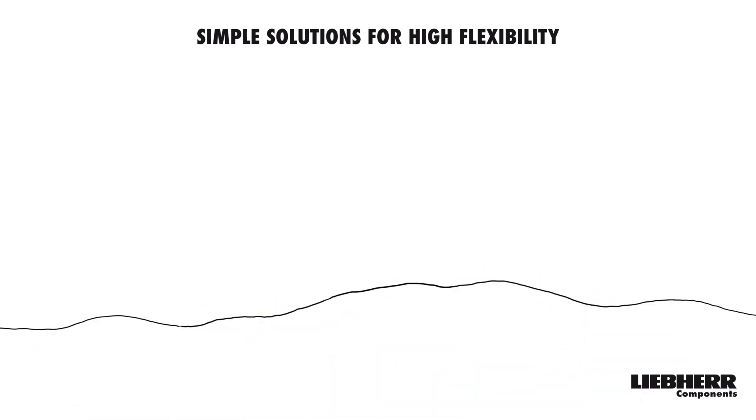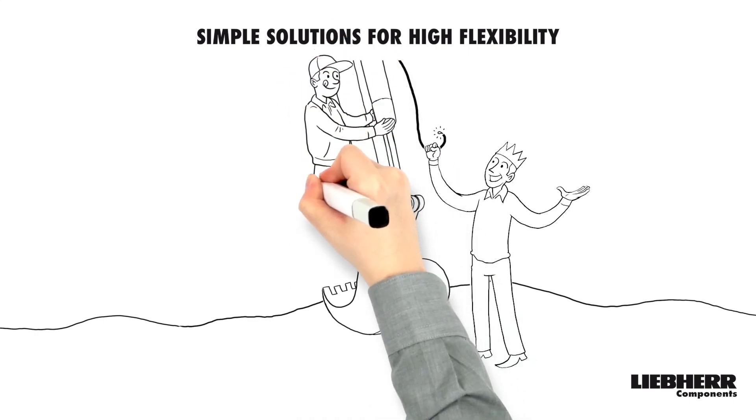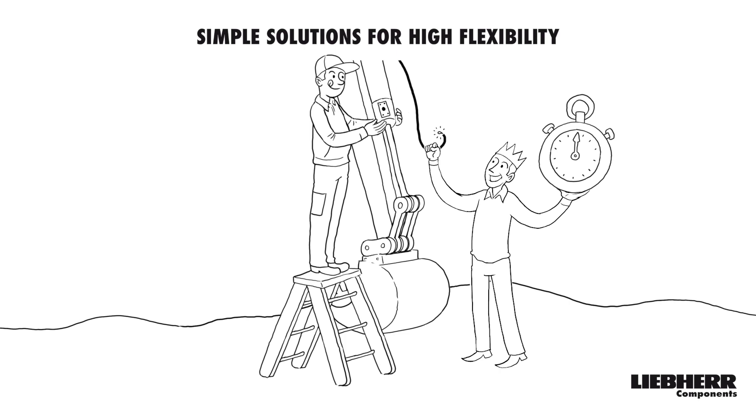For example, do you need the oil connection at another location? No problem. Just a few simple steps and the bearing head is turned. This also saves time and money.